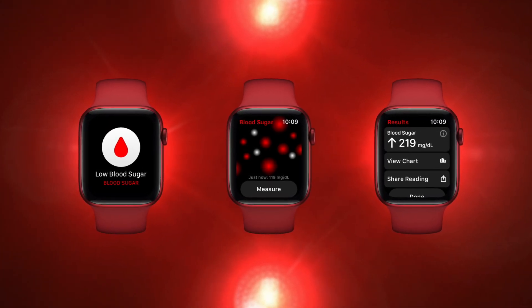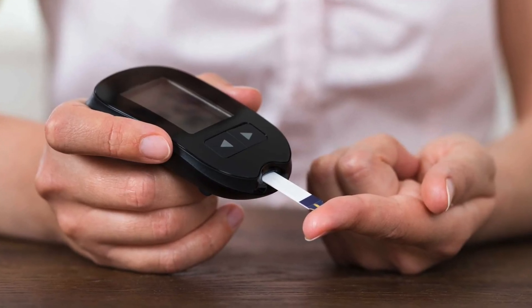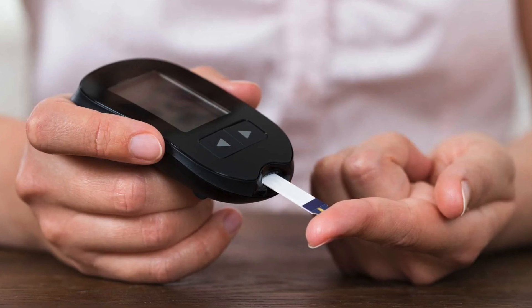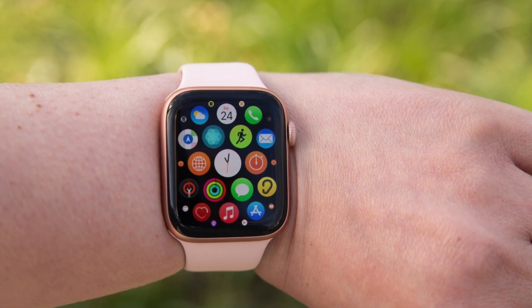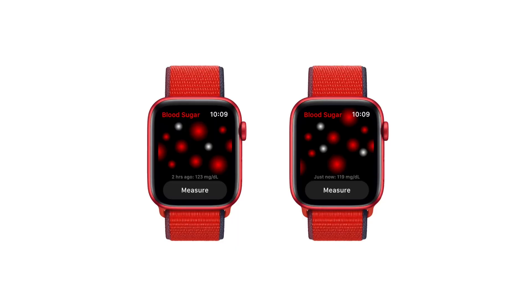This would be a game-changer for diabetics because right now with blood glucose monitors, you have to prick your finger. But with the Apple Watch, this would be a non-invasive method of checking your blood glucose, and it would be way more convenient since the watch would be always on your wrist, so you can check it 24-7.